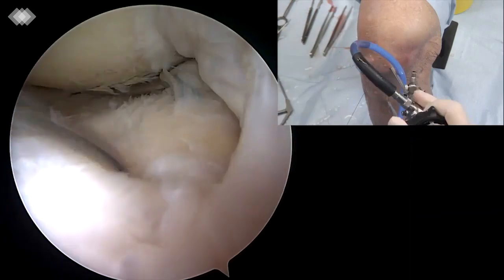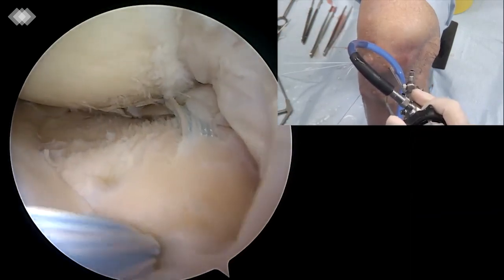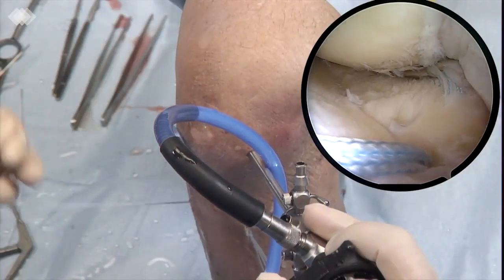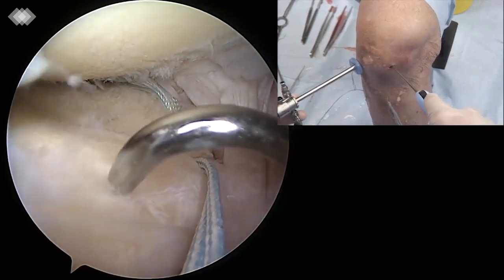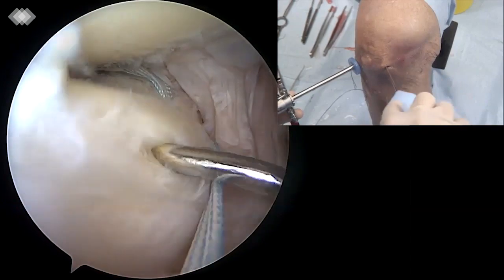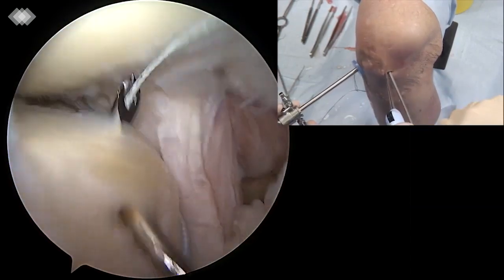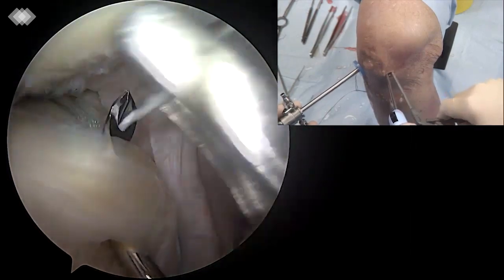A suture lasso with nitinol passing wire is passed through the tibial tunnel. The passing wire is recovered with a mini-shooter retriever through the anterior-medial portal. A fiber wire number 2 creates a loop shuttle and passes down the tibial tunnel. The fiber wire loop is maintained out at the anterior-medial portal while the two extremities pass through the tibia.